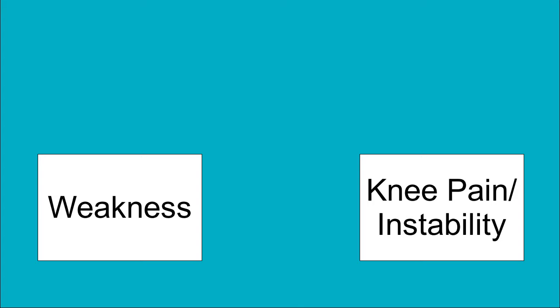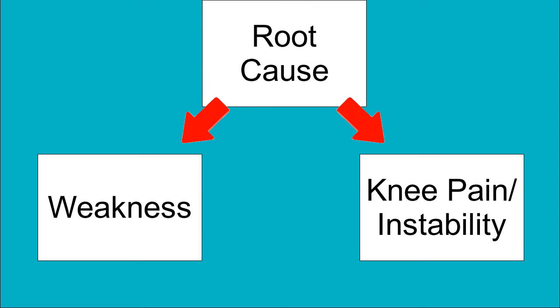Largely, a lot of people have really strong muscles around their knee. So first, you want to make sure you actually have knee weakness. The second assumption is that if you do have knee weakness, fixing it will fix the instability or knee pain. You have to think about cause and effect — if you have knee weakness and instability or pain, you're assuming weakness was the cause and not the effect, or that there's some third cause driving both. If you treat the weakness and it's not the real cause, you're just treating one symptom instead of the root cause.